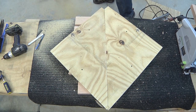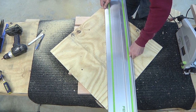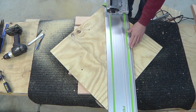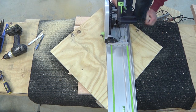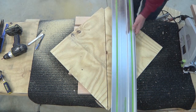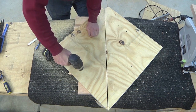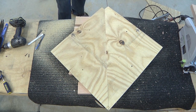I'll lay the track saw on here — I want to try and split that line — and then I'll make the cut. Remove the clamps, put it together, and that is a beautiful fit.